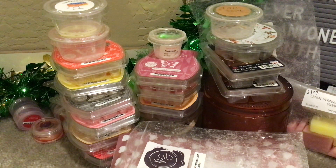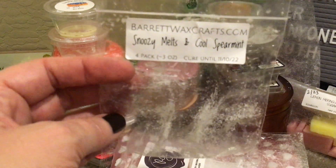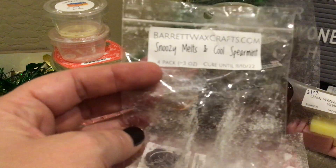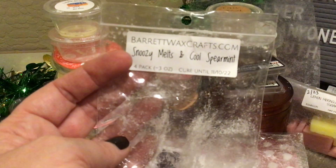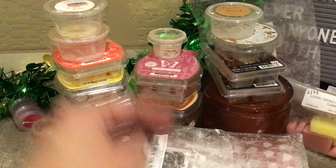From Barrett Wax Crafts, Snoozy Melt and Cool Spearmint — his lavender with the cool spearmint. There were four mini bunts. I have a little bit left and it's still in my bedroom warmer and I love it. I've only ordered once from Barrett and I like everything I've warmed. I think everything I've had has had the Snoozy Melt. His lavender is very good.